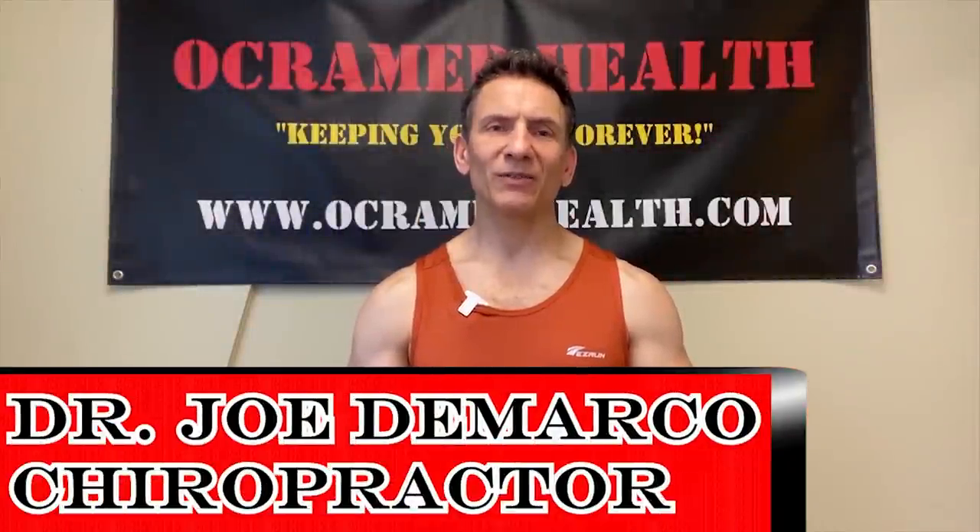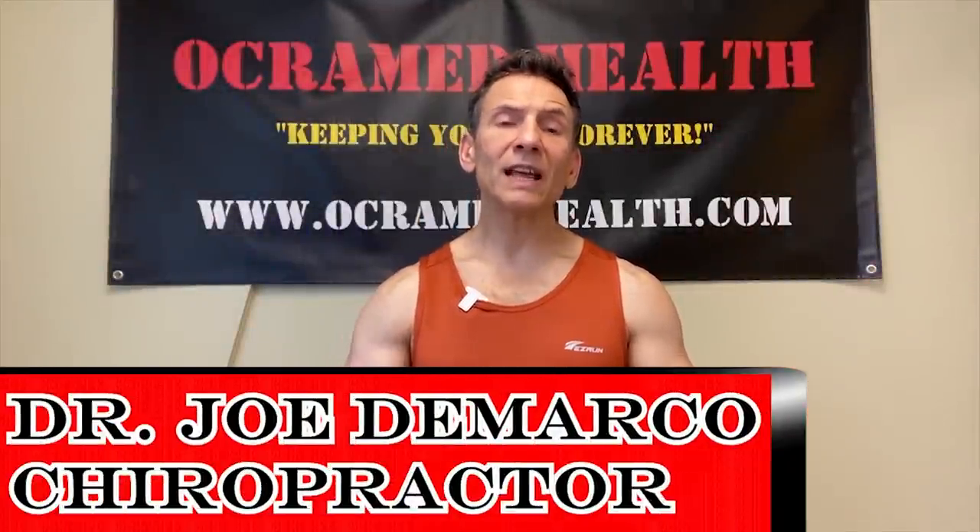Hi, I'm Dr. Joe DiMarco, chiropractor and owner of Okra MedHealth. On today's video we're going to talk about pain and discomfort in the lower part of the shoulder, kind of mid-arm region right about this area here. It's a common area that weightlifters can oftentimes injure and feel discomfort. We're going to go over what is causing the pain and the discomfort and I'm going to show you some techniques on how to fix it.